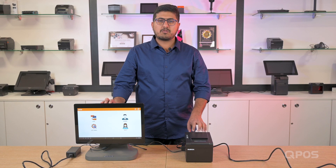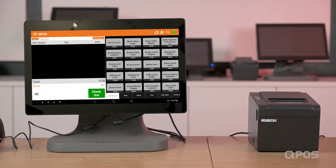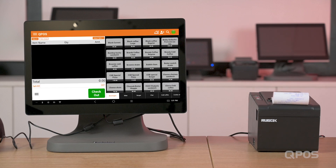Let's go ahead and do a quick bill. Click on POS. You'll see the items in the card screen. Add items into the billing cart. Click on checkout, select the payment mode, and now you'll see a print will be generated.